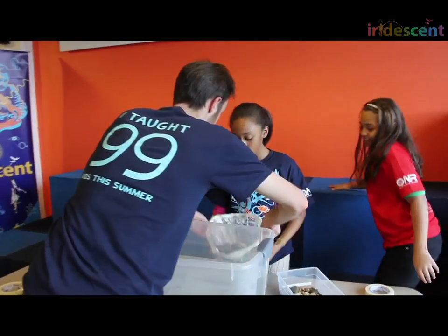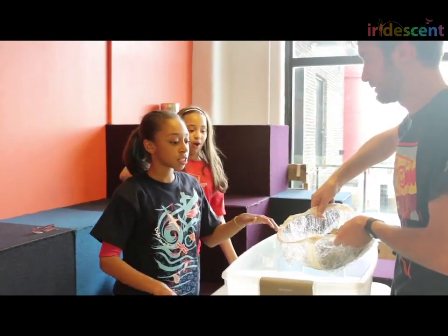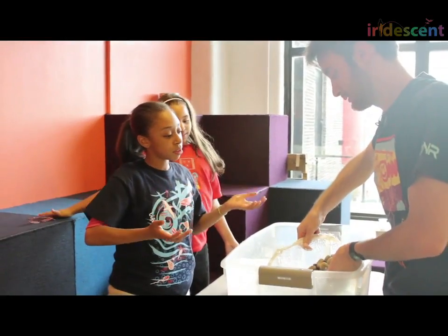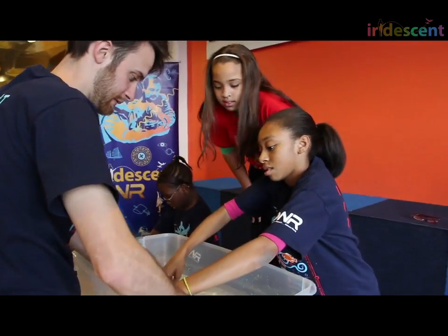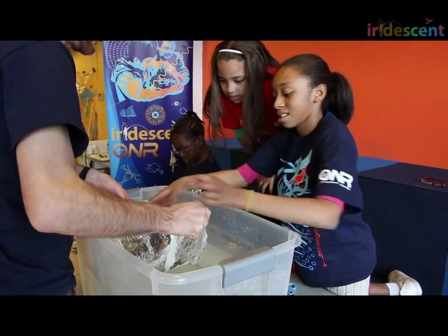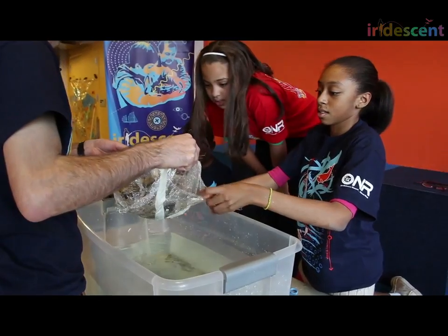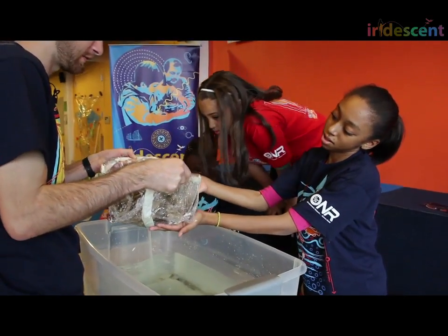I'm going to undo your work for a moment. If we put this in here, what is going to happen to the water level? It's going to come up. Let's watch — the water is going up, up, up. Pull it out and it goes back down. This is displacing a lot of water — it's taking the space of a lot of water. That's why it's able to hold so much weight.